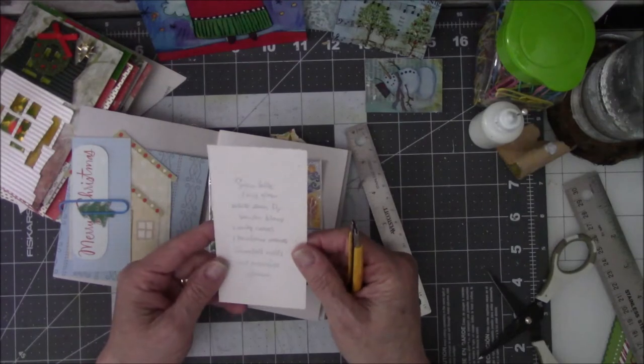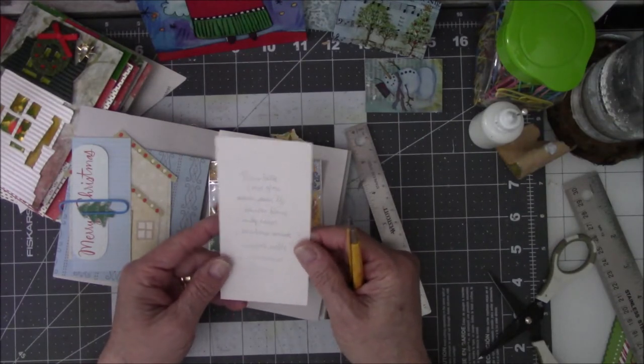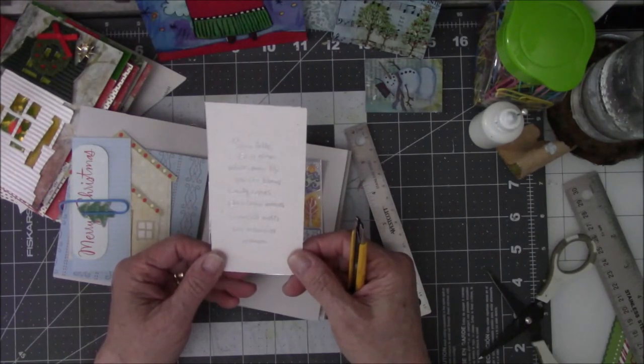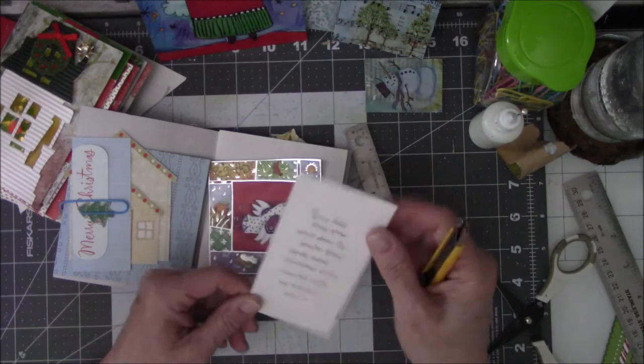So it has a nice little saying on it. It says: snow flies, fires glow, white doves fly, winter blows. Candy canes, Christmas wanes, snowfall melts, best memories remain. That's a beautiful poem. And how am I going to put that in here?